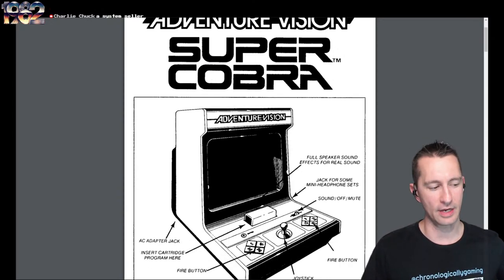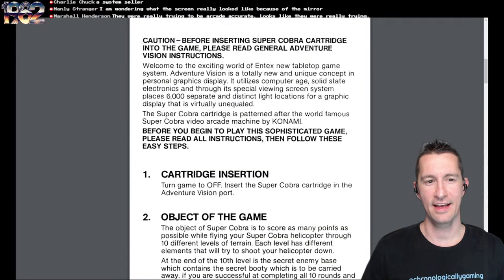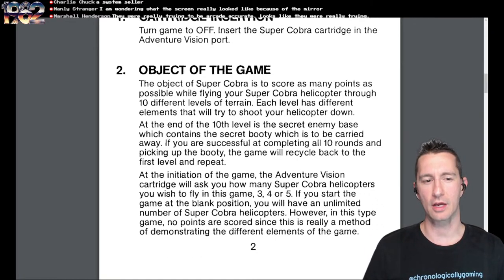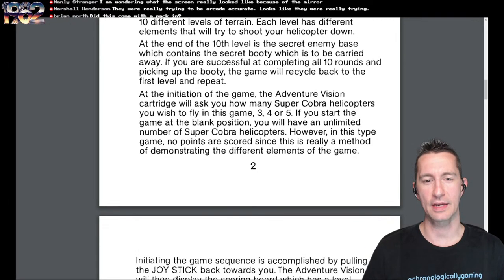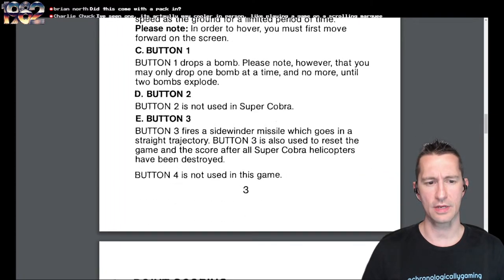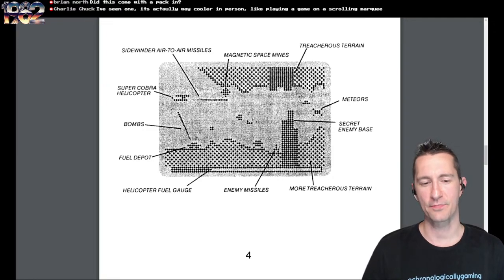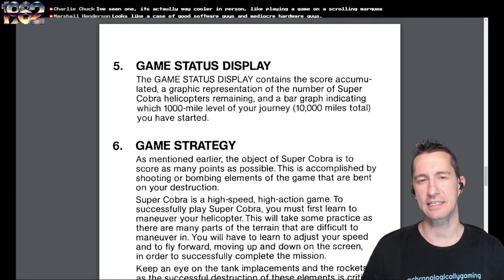We originally saw Super Cobra in the arcades in June 1981, and this is the first time it has officially come home right here on the Adventure Vision. The object is to score as many points as possible flying your helicopter through 10 levels of terrain, each with different elements trying to shoot you down. At the end of the 10th level is the secret enemy base containing the booty, which has to be carried away. If you complete all rounds you cycle back to the first level. We called all these style of games Scramble variants.